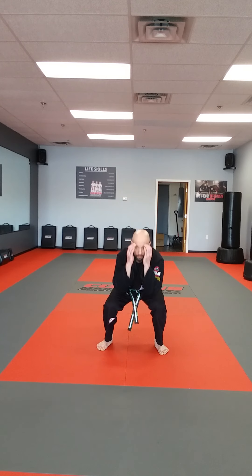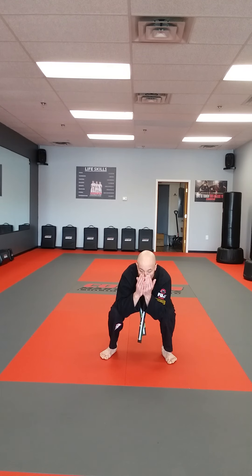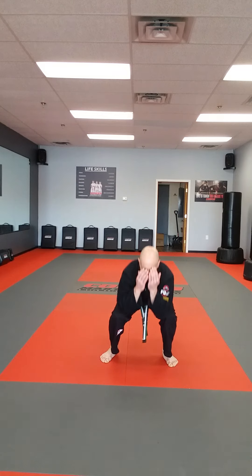And down — 1, 2, 3, surprise! And 1, 2, 3, surprise! 1, 2, 3, surprise! And 1 more — surprise!